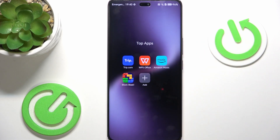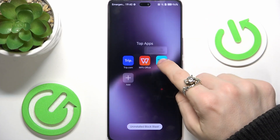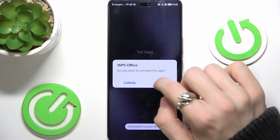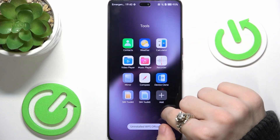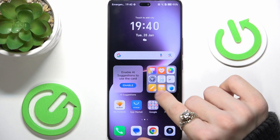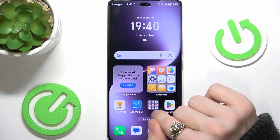Then let's go to Top Apps, and I suggest uninstalling everything that's unimportant here — it just depends on what you find unimportant. Just press and hold and click on Uninstall. Then let's see if in Tools we have any bloatware — actually not, everything here looks good. Now let's go to Essentials — yeah, everything here also looks quite important.